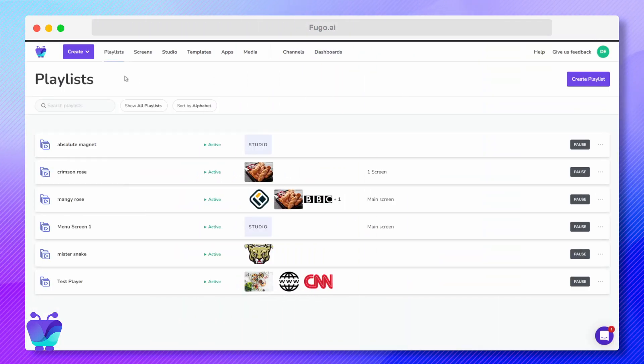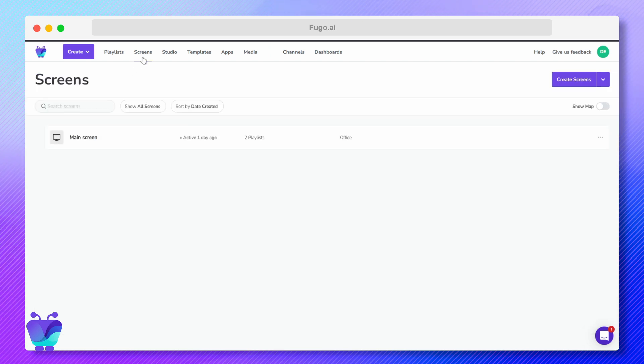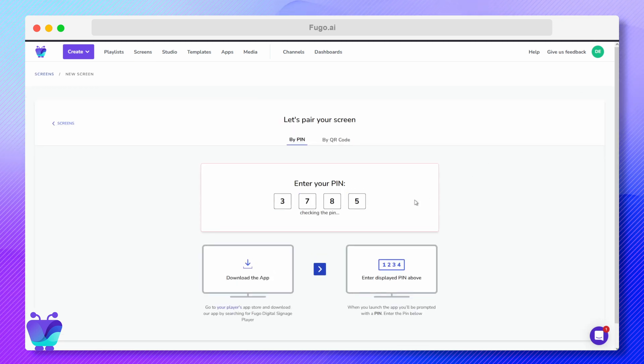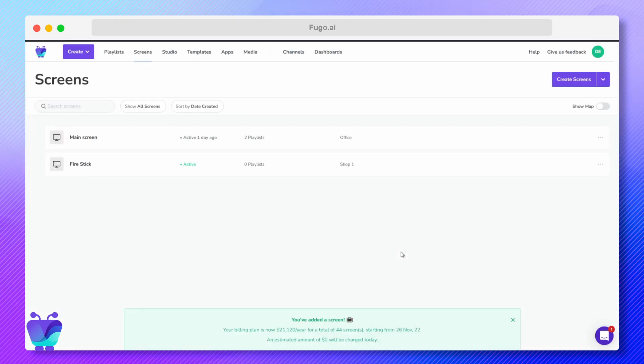Inside Fugo, click Create, then Screen. Alternatively, you can get to the pairing page by clicking Screens in the top navigation bar, then click Create Screen. Enter the pairing code, give your screen a name, and add its location if you want to be able to find it in Fugo's map viewer. Once it's paired, you'll see it listed on the Screens page of your account.